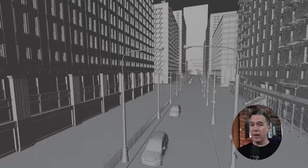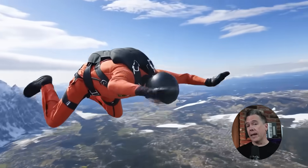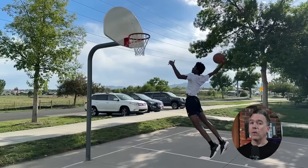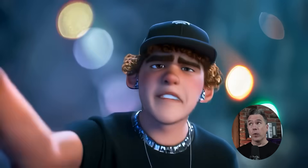Luma Labs have released their new feature, Modify Video. This is a restylization of video from input video — video to video — powered by their model, Ray 2. If you've been following the channel, you know I'm a pretty big fan of video-to-video workflows, so I was excited to check this one out. While I wouldn't qualify this as a full deep dive, it's more like a first look, but I did stumble my way into a few tips and tricks that might help you out if you decide to give it a shot.